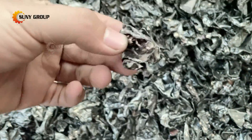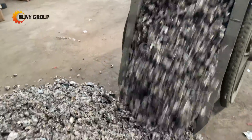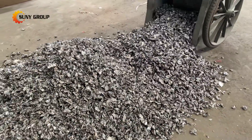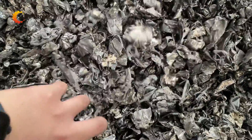The applications of the pyrolysis paint stripping furnace. 1. Remove the surface paint and ink from metal workpieces, for example, used cans and bottle caps. 2. Remove the surface plastic coating from plastic-coated and spray-coated workpieces, for example, electrical switches.